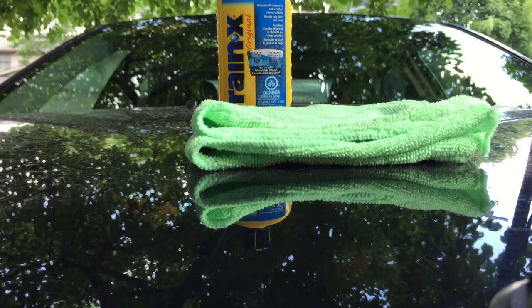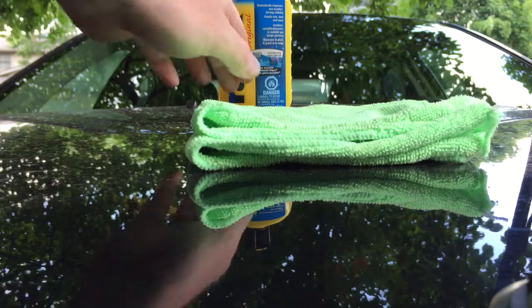With Rain-X, all you do is add it to a cloth, rub it in circular motions, make sure you overlap, let it dry, then buff it off. I particularly like it in the wintertime because it saves on windshield washer fluid. A lot of the road grime — the beet juice, salt, slush — basically all you have to do is put the wipers on and most of it comes off. It really saves on washer fluid, which is good for me since I drive 60 kilometers to work each day. Anyway, we're going to start applying it now.